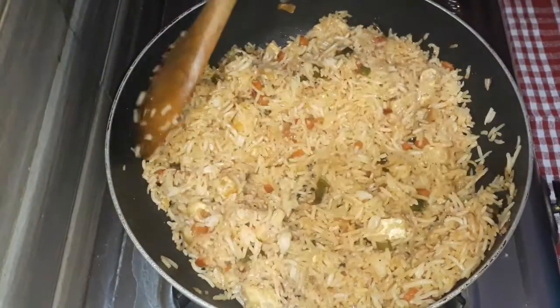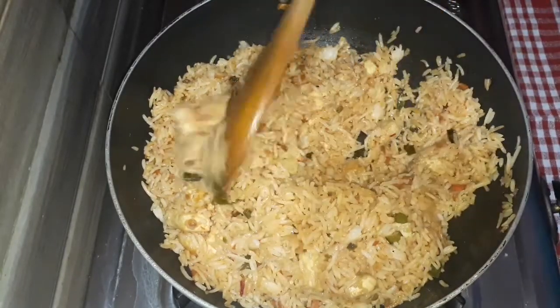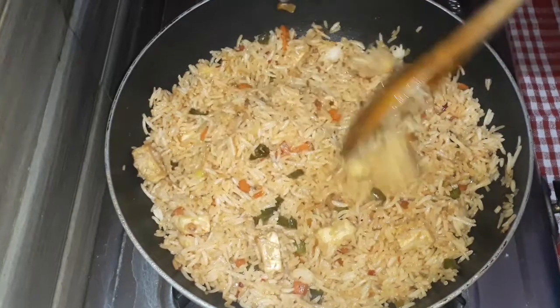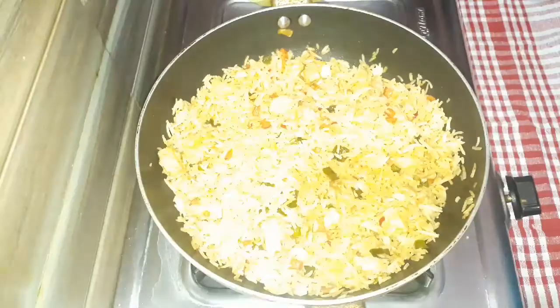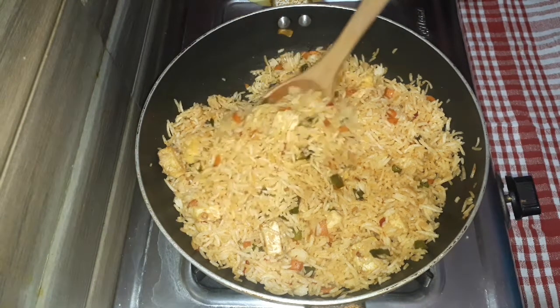So we have the fried rice almost ready. We are going to plate it now. We are going to make the rice ready.